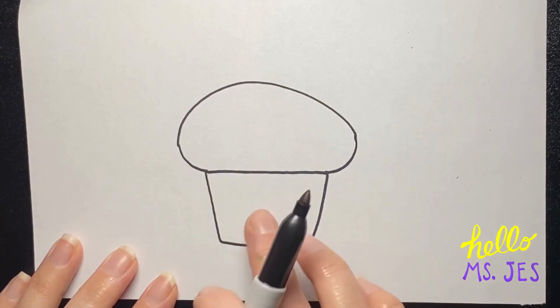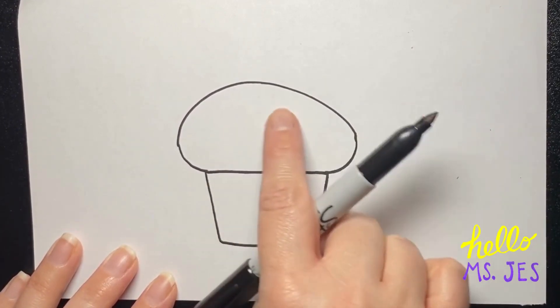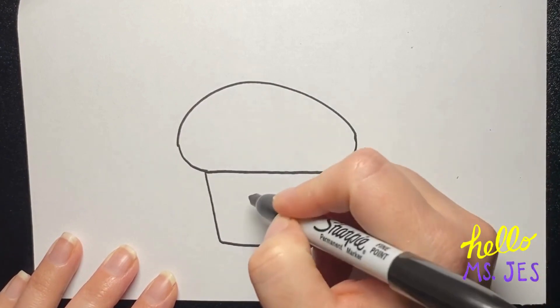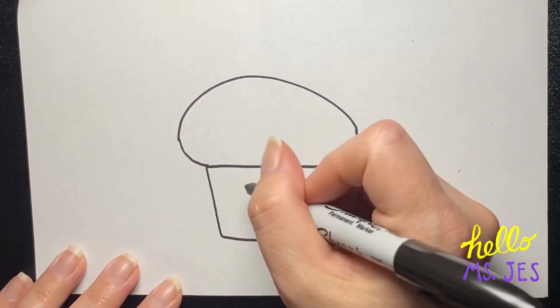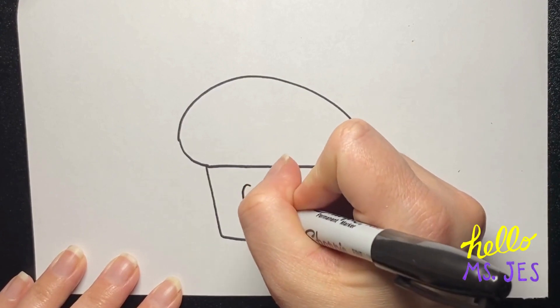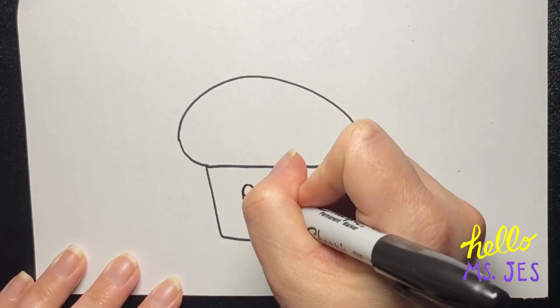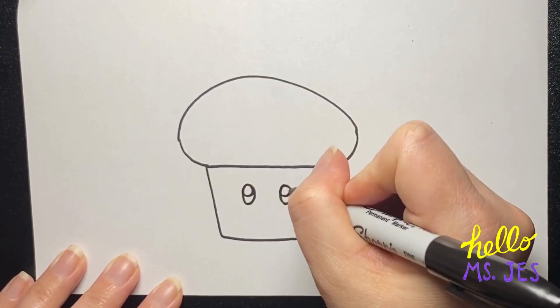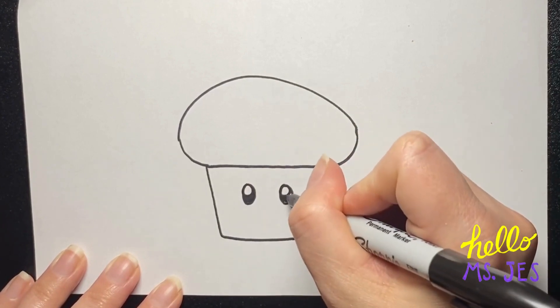Now I'm going to put the toad face here. You could also put your toad face up here — it's totally up to you, or I should say toad-ally up to you. I'm going to make two oval eyes with a highlight spot in each one at the top. Color in everything but that little highlight spot.